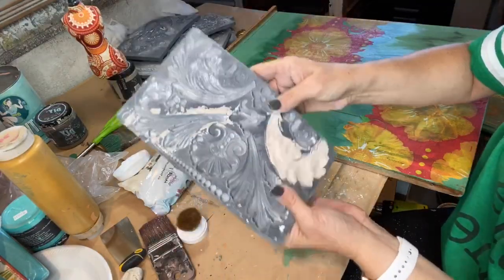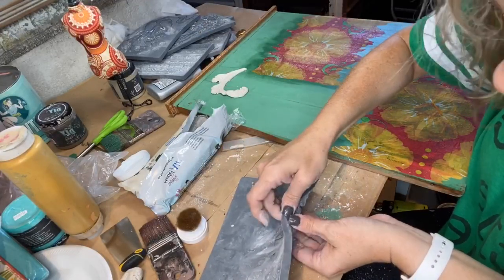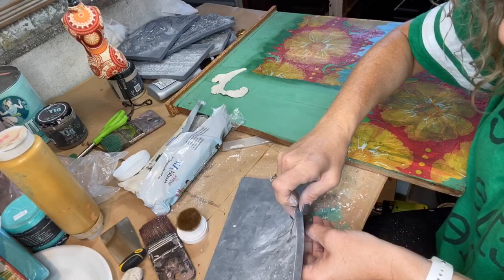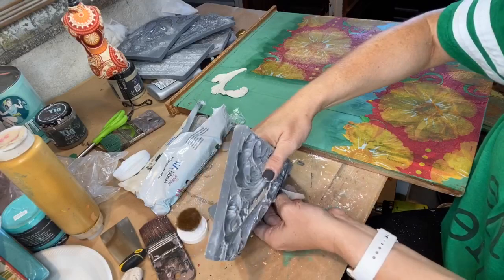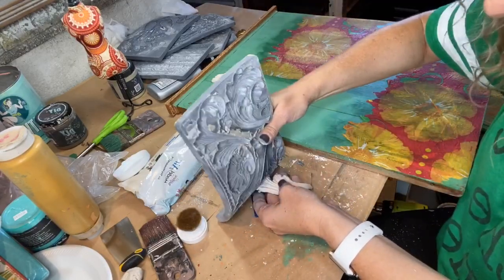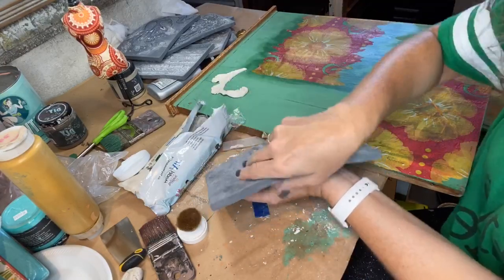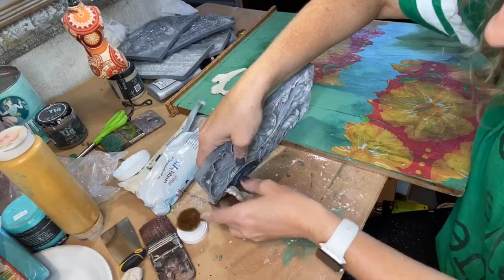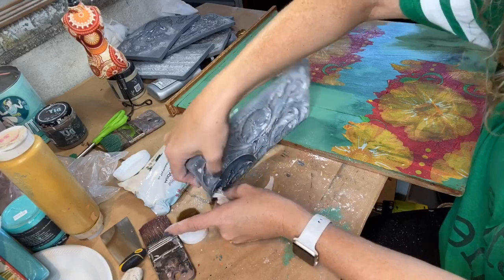I get it when you're building your crafting supplies and have to make choices. You could do this with Elmer's glue watered down — you can. But if you're doing a nice piece of grandma's handed-down furniture, spend the money if you can. On cheap practice pieces I understand using something cheaper, but once you use the good stuff it's hard to go back — it really is worth the money.